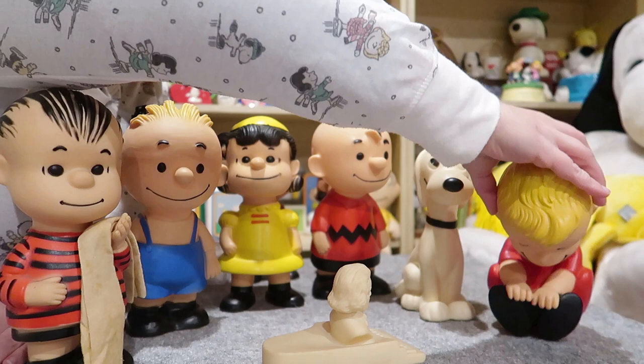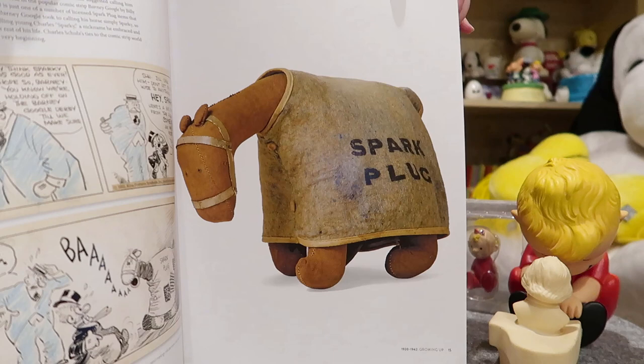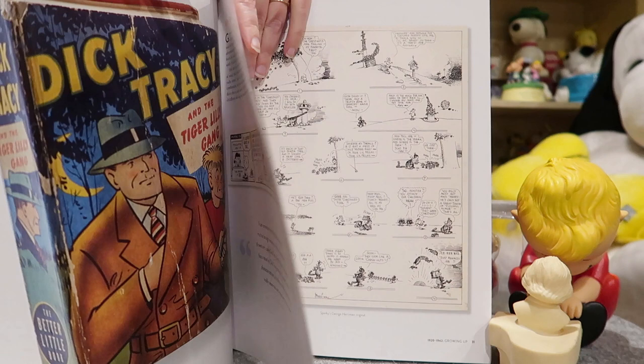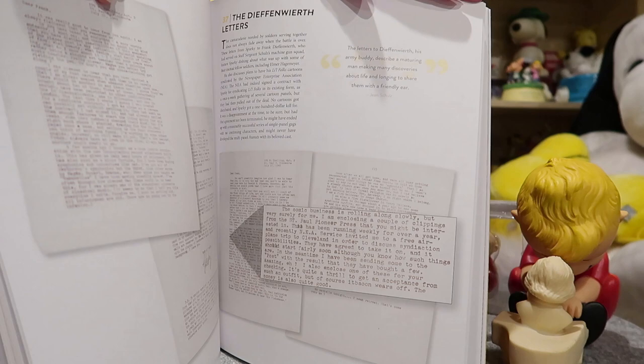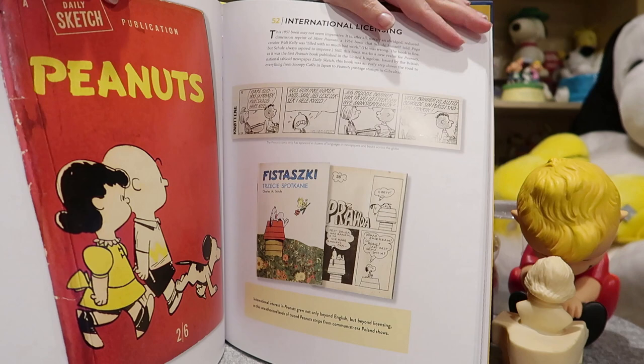You guys should totally get this book because it's pretty fabulous. It's basically objects that Charles Schultz owned or were part of his journey through Peanuts. It's a very interesting book — I haven't gotten to actually read it yet but I did flip through and look at all the pictures. Boy, there are a lot of pictures. Definitely go check out this book because it is worth it. Also, if you go to the Schultz Museum you can get it signed by Jeannie Schultz, who was Charles Schultz's wife.